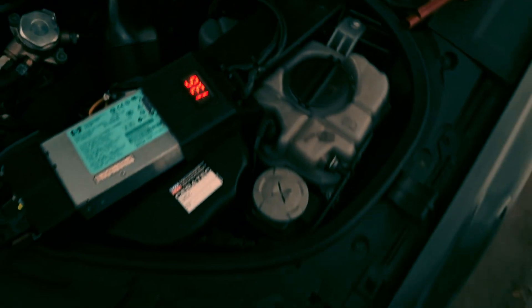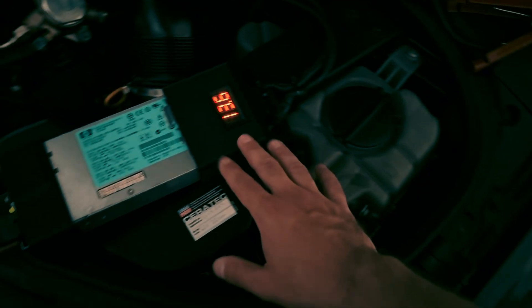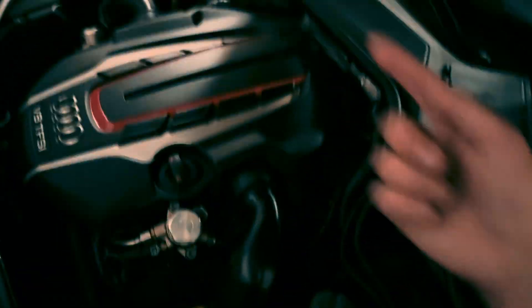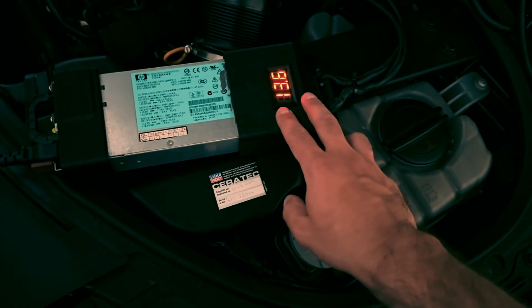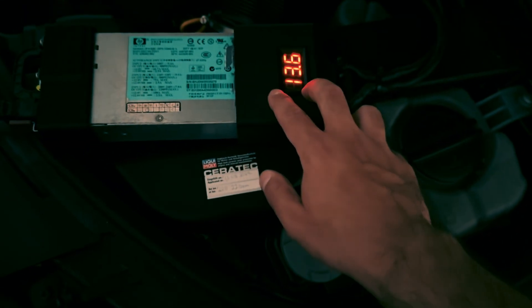One thing to keep in mind: you should always connect the power supply to the power grid first, and then connect the terminals. If you do it the other way around, the car will actually start powering the power supply. Nothing will burn out, but it's not going to work when you plug it into the wall after that.